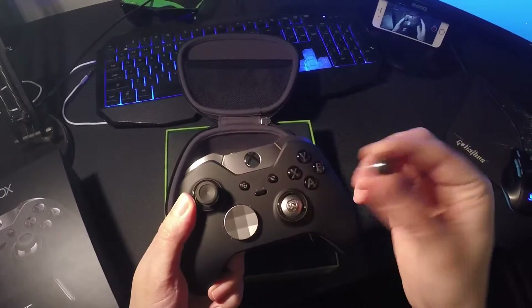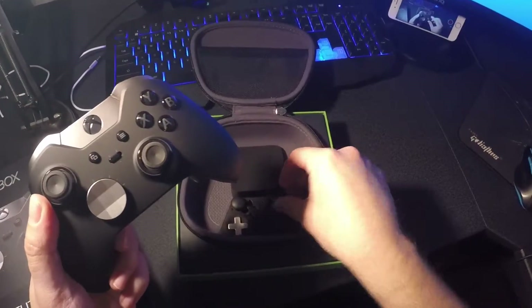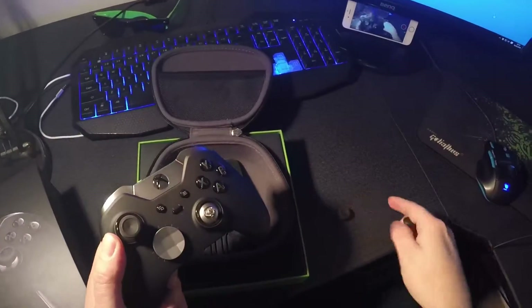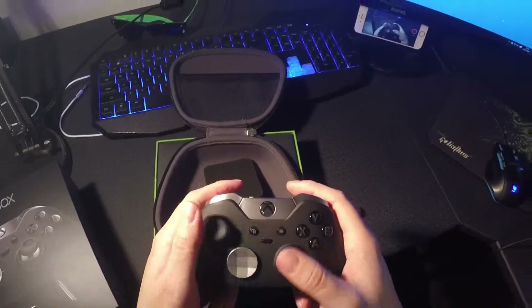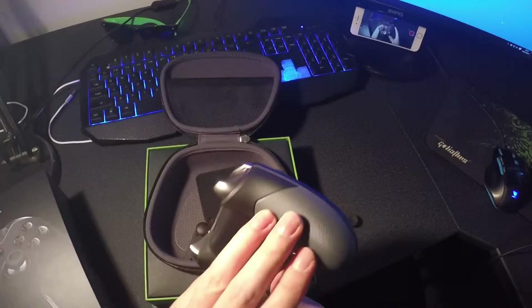The joysticks come off really easily. So if you want to change to some domed ones, just pop that off. The controller feels great — the grip on it, the grips are really nice.